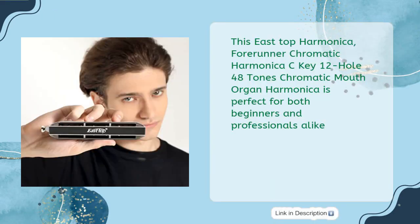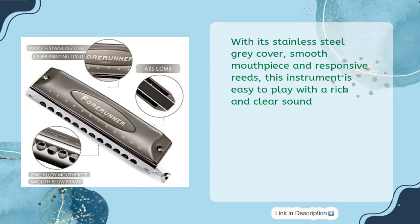The East Top Forerunner is perfect for both beginners and professionals alike. With its stainless steel gray cover, smooth mouthpiece, and responsive reeds, this instrument is easy to play with a rich and clear sound.